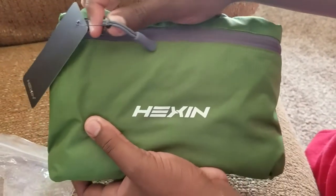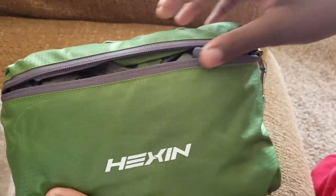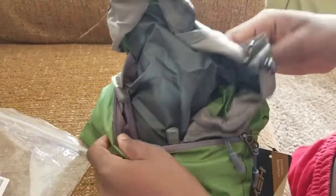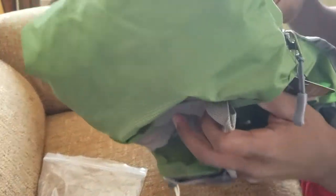This is the Hexen backpack — and not just any backpack. It's a survival bag.